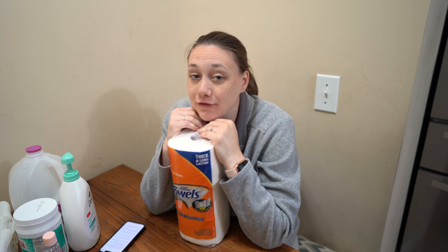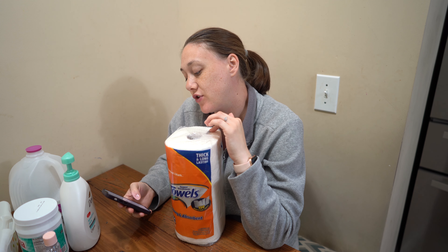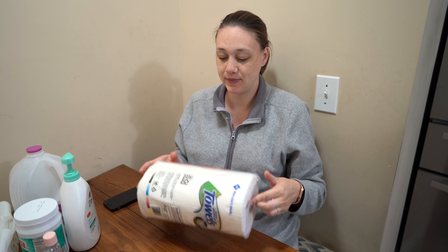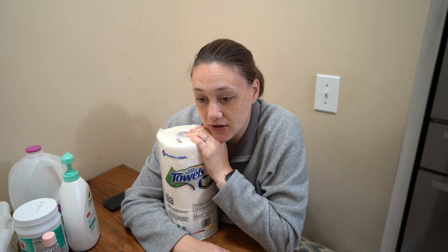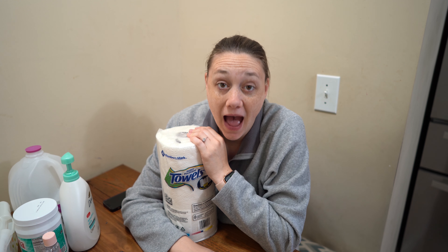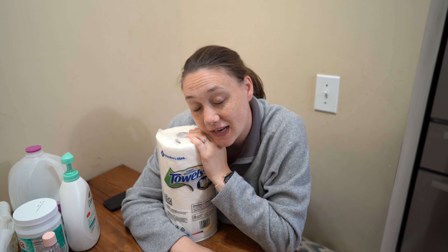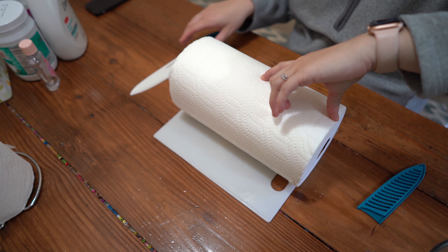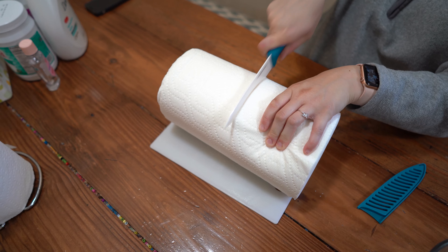You need half a roll of paper towels. I get the Sam's Club kind and pay $17.48 for 15, so half of one roll is 58 cents. Get the select-a-size so you get the most wipes out of it. So I forgot my cutting board and my knife — let me go get that. I kind of just guess what half is and just cut it in half.